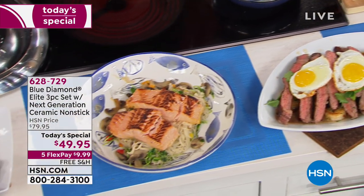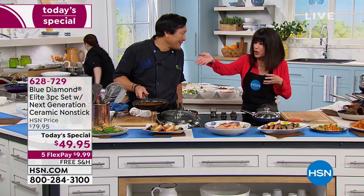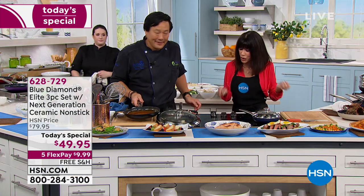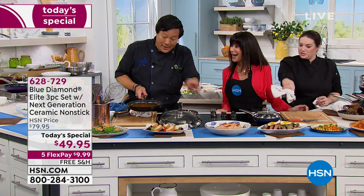Those who think you cannot sear in nonstick — perfectly seared. Juicy. Look at the chicken — you can see how moist and juicy the chicken is. You can eat it with your eyes. This stuff looks like it tastes pretty good.